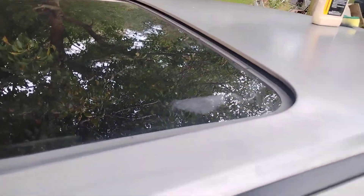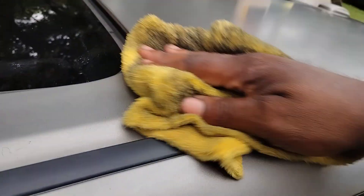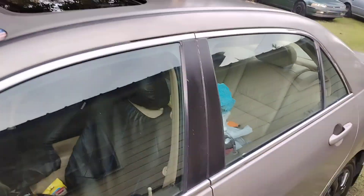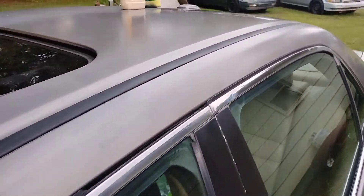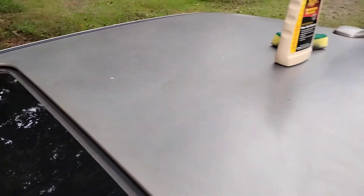Look at the gloss coming in there already. It's not going to be as shiny as a clear coat because it's a single stage, but you can tell it's different from one side to the other. Look at that side prior to the other side — you can see a major difference.